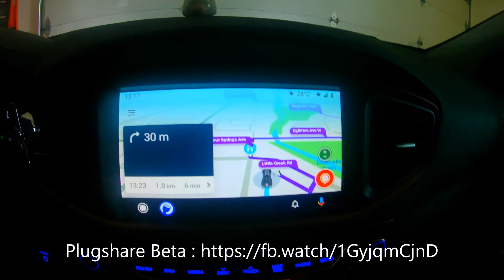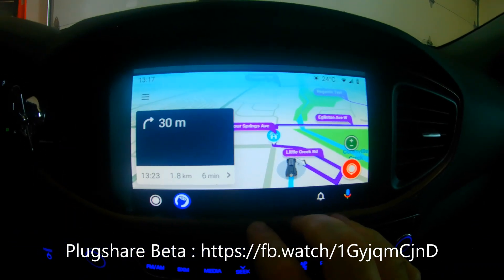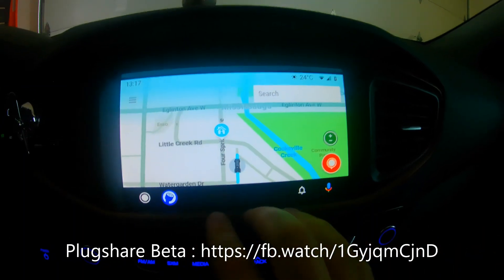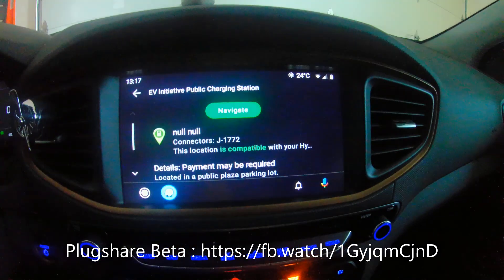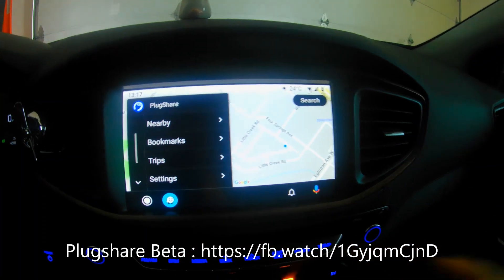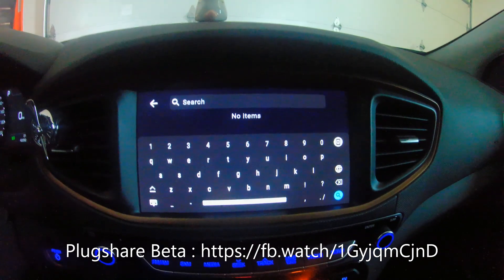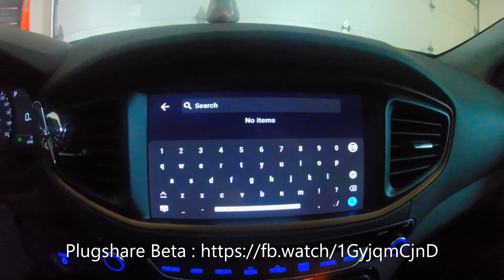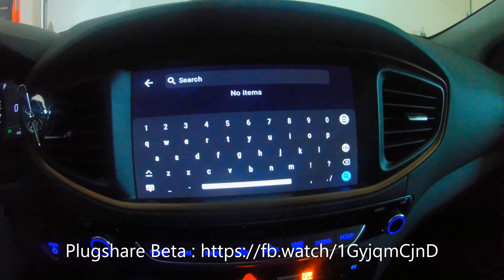That's the wrong voice — I have the Batman feature enabled so it's supposed to sound like Batman. Anyway, if I stop navigation and click back, you'll notice your last app used was PlugShare, so clicking it takes you right back. The search capability is a bit limited because you can't search by plug type — CCS, CHAdeMO, whatever. You kind of have to know exactly what you're searching for by name.